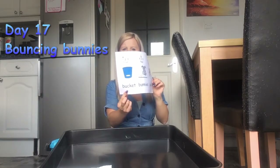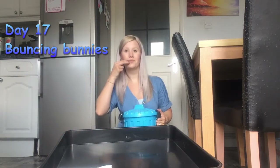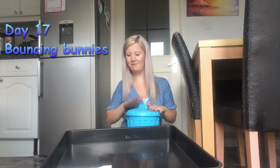First bucket. I've got something in my bucket, in my bucket, in my bucket. I've got something in my bucket, I wonder what it is.